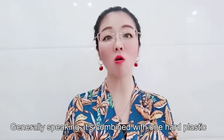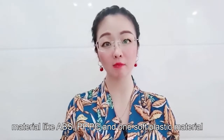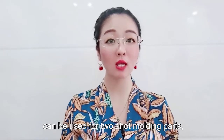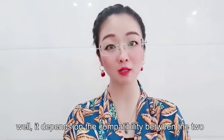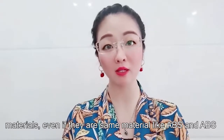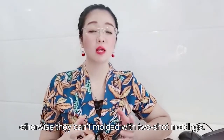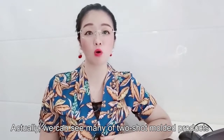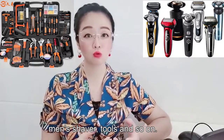Generally speaking, it combines one hard plastic material like ABS, PP, or PC with one soft plastic material like TPE, TPU, or TPR. What plastic materials can be used for two-shot molding parts? It depends on the compatibility between the two materials. Even if they are the same material like ABS and ABS, the two materials have to be compatible with each other, otherwise they can't be molded with two-shot molding. We can see many two-shot molded parts in our lives, such as toothbrushes, kids' toys, men's shavers, and tools, and so on.